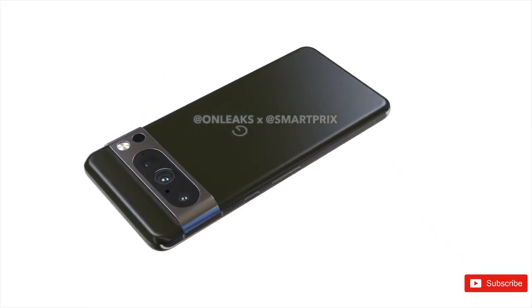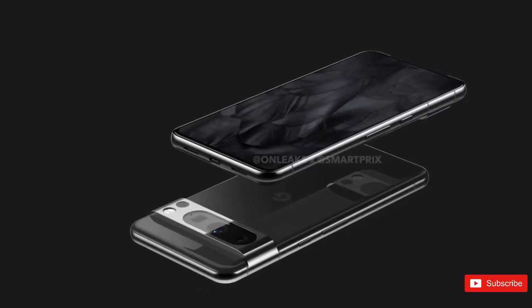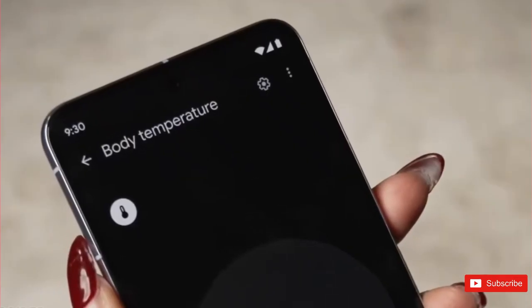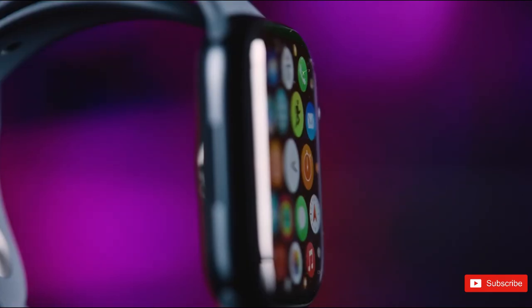If you remember those leaked factory CAD-based renders from a couple of months back, you might recall that we were puzzled by the presence of a fifth sensor on the Pixel 8 Pro's rear, below the LED flash and next to the triple camera system. Well, that's where this new clip comes in, revealing that we're not dealing with a macro or depth sensor or anything to do with photography at all.